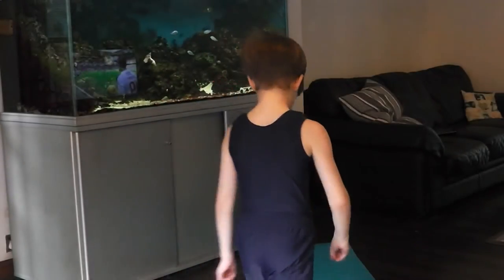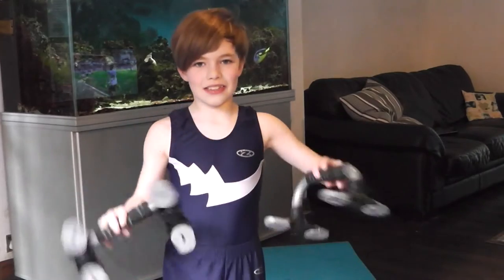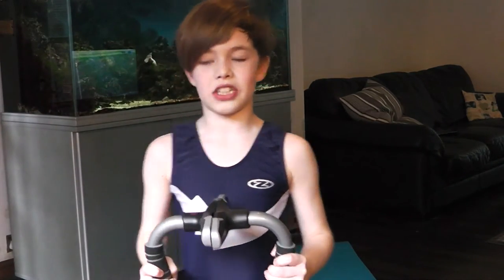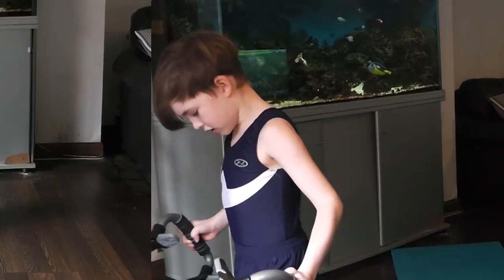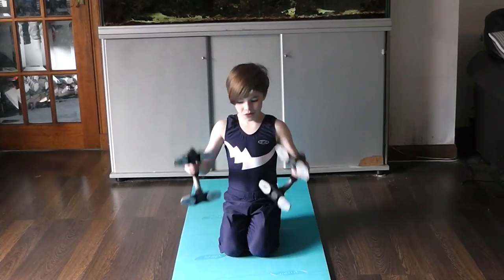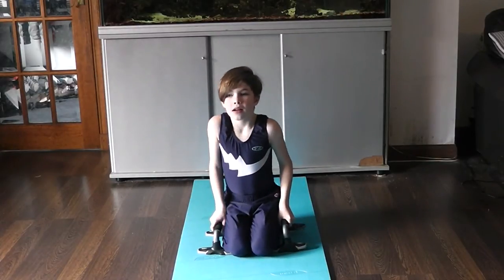Today we are just going to be doing some parallettes work. Now these are parallettes. The moves can be quite challenging, especially for those that are just starting out. So today I am going to show you some moves for parallettes.